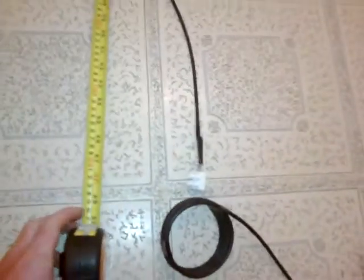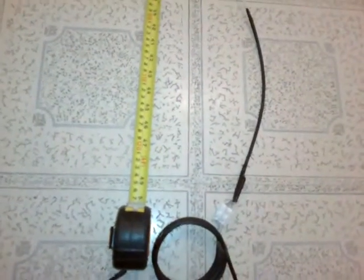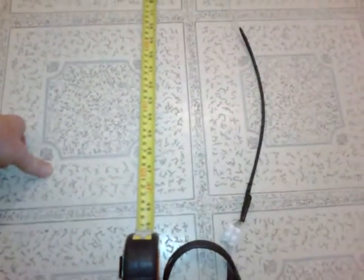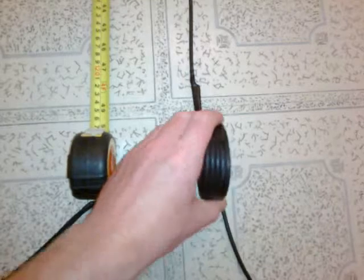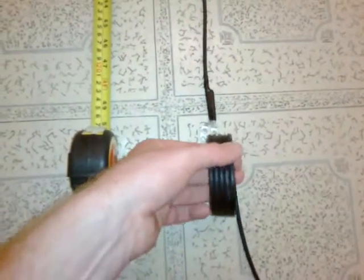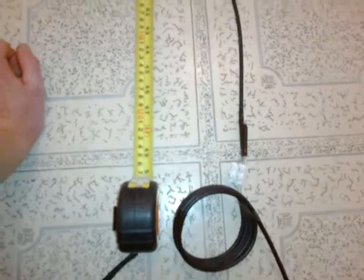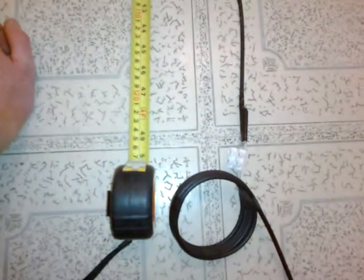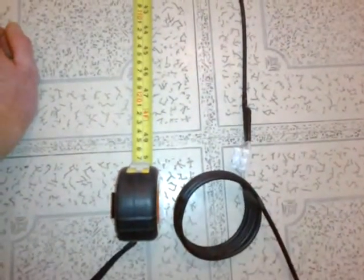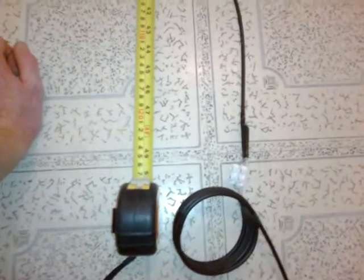So I can use it for 2m, 70cm - which I don't often use - and the PMR channels, 446. Before I put the choke on, I had some RF problems with 70cm; the top part of the band was causing a problem, which is strange because the PMR channels were fine. After putting the choke on, it seems to have been about 80% improvement.